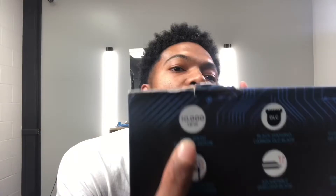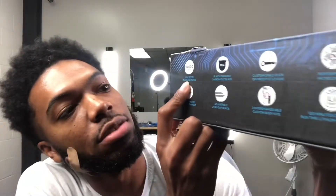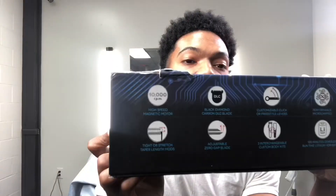The first feature is the 10,000 RPM high-speed magnetic motor. RPM stands for revolutions per minute — that just means the motor in this clipper can move fast as hell. Magnetic motors, since they're normally very, very fast, they normally sacrifice some torque, some power. If somebody has a lot of hair that needs to really be debulked, a magnetic clipper is known to not have a lot of torque or power to take that down.